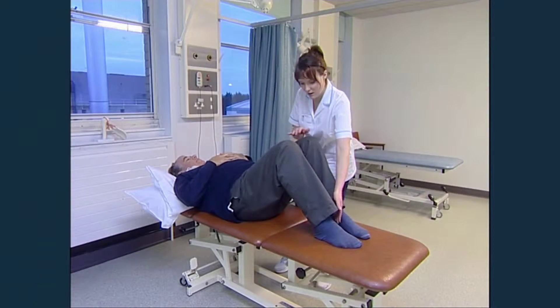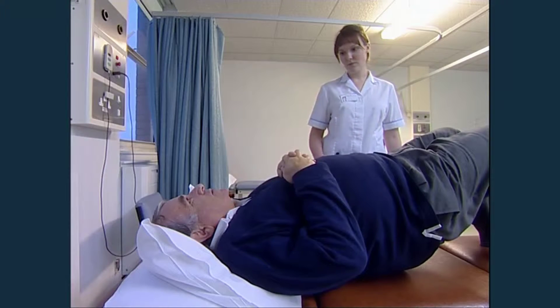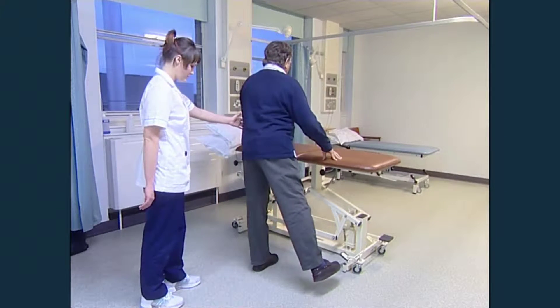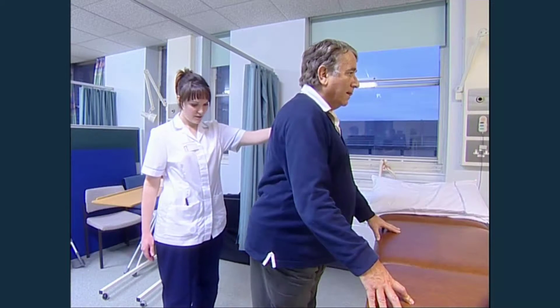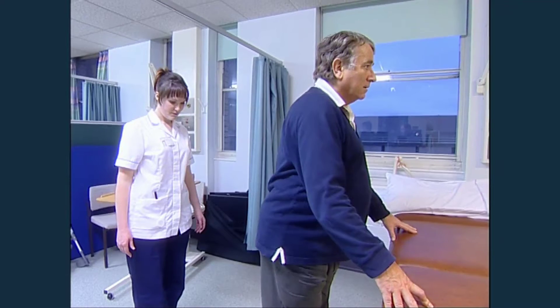Before you leave the hospital, the physiotherapist will go over the exercises you've learnt to regain mobility and strengthen your new hip. It is essential to keep practising these exercises at home every day. You will have a series of weekly goals set by the hospital, designed to assist your recovery and provide a safe and gradual return to everyday activities.